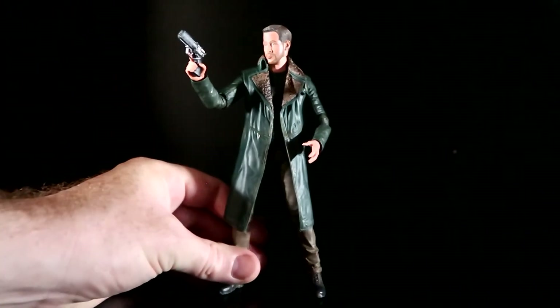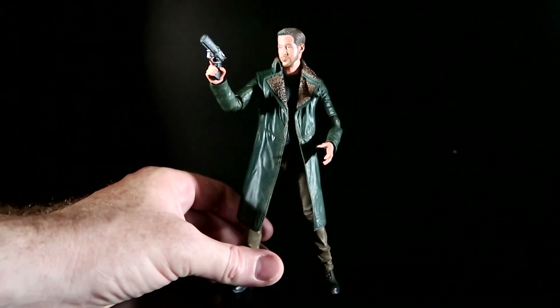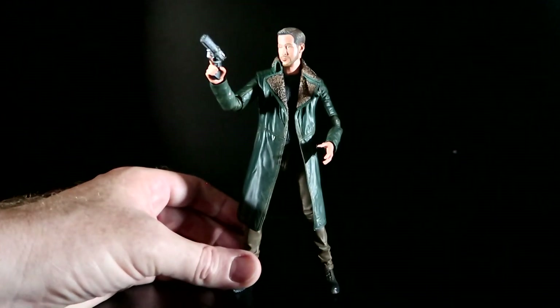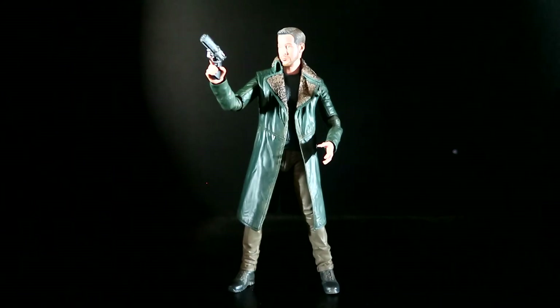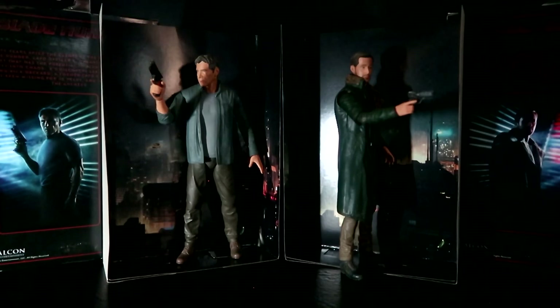Otherwise, this figure has all of the articulation you've come to expect in the NECA figures, with again the added bonus of a double-jointed elbow. Alright, so there it is folks — Series 1 from NECA's Blade Runner 2049. We love them. Can't wait to see the movie. Hope you all enjoy it, and hope you all enjoy the figures as well. See ya in the future!